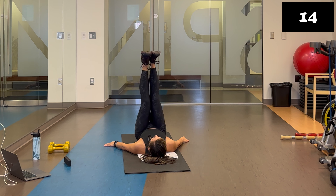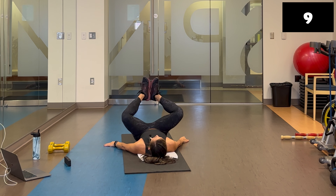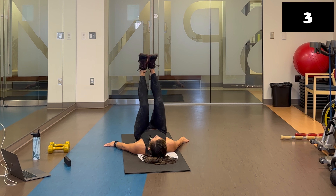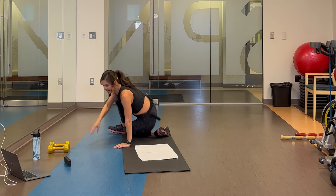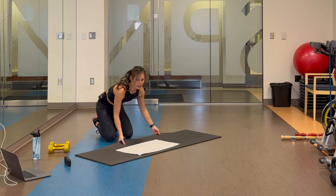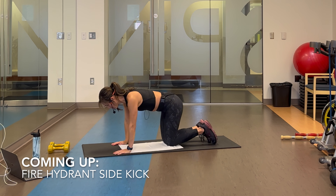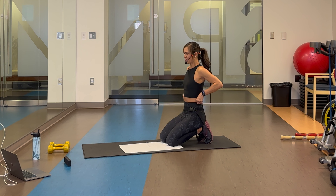15 seconds — stay there. I know you're feeling it because I am! Love this one for inner thighs. Flip over into a tabletop position — we're doing fire hydrants with a side kick, alternating every time. Opposite to the inner thighs — now we're working those outer thighs and glutes.